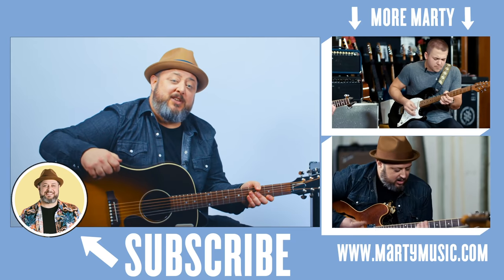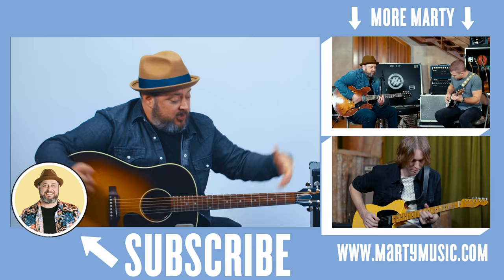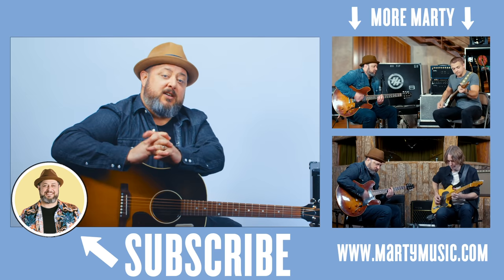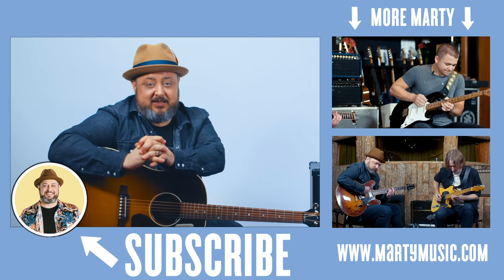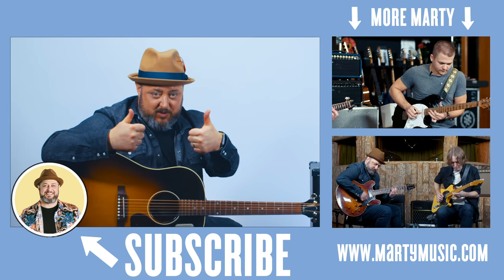All right, hope you guys enjoyed the lesson. Thank you again for your continued support. Feel free to request stuff in the comments below. Of course, I appreciate you liking the video and subscribing here to Marty Music. Hope to see you later.